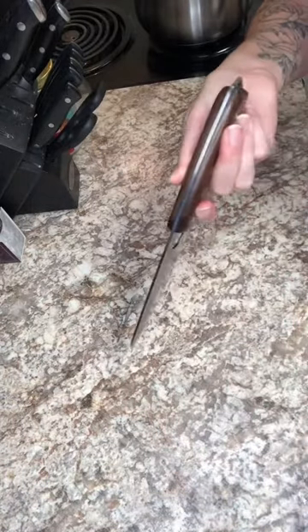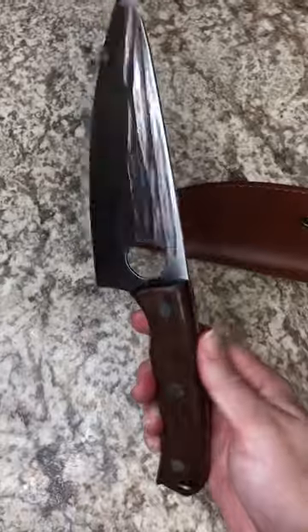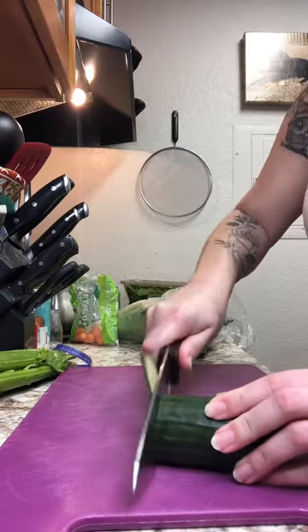This is a five and a half inch Viking style boning knife. It is made of high carbon steel and as you can see it has a full tang. This means that the blade goes all the way to the end of the handle, which increases durability and stability when you're using the knife.